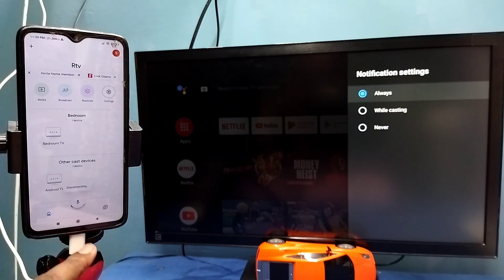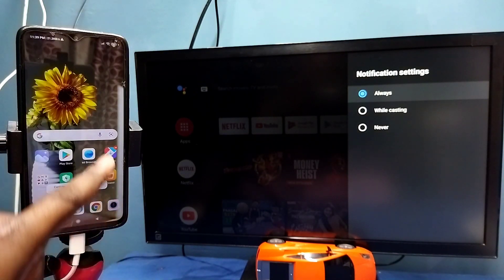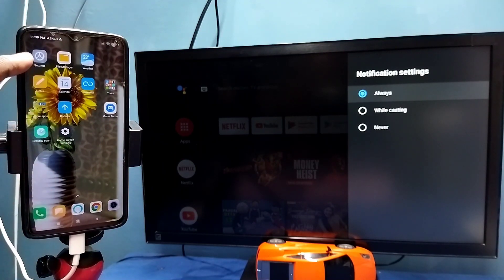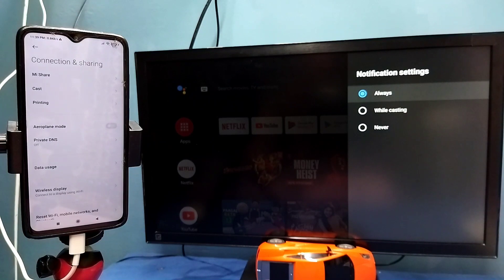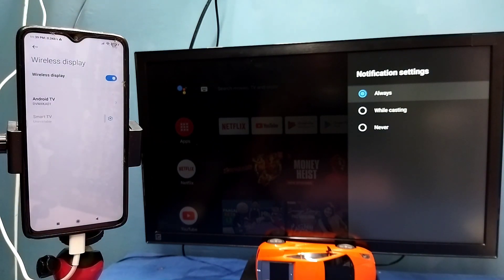That's done — that is Method 1. Now let me go to Method 2. Open Settings, tap on the Settings app icon, then select 'Connection and Sharing,' then select 'Wireless Display.' This also searches and detects cast devices on the same Wi-Fi network — you can see it has detected my TV.